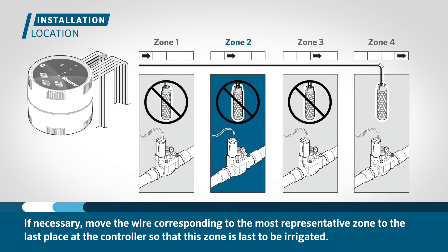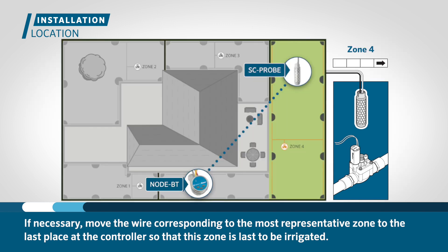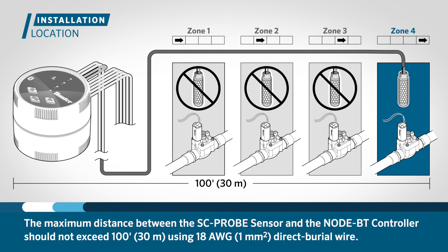If necessary, move the wire corresponding to the most representative zone to the last place at the controller so that this zone is last to be irrigated. When choosing the probe location, remember that the maximum distance between the probe and the NodeBT controller interface should not exceed 100 feet or 30 meters using 18 gauge or 1 millimeter squared direct burial wire.